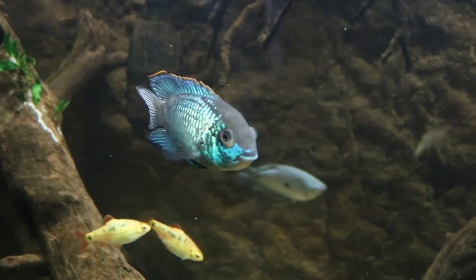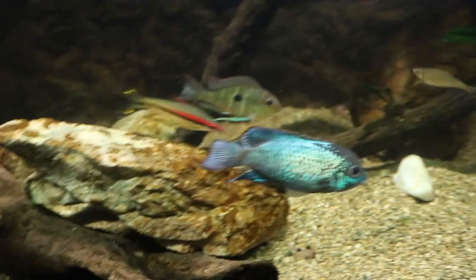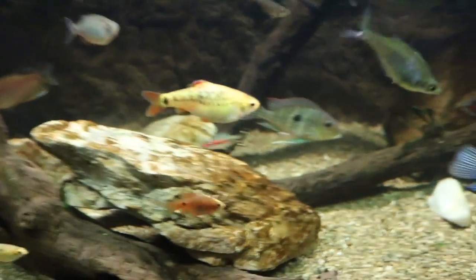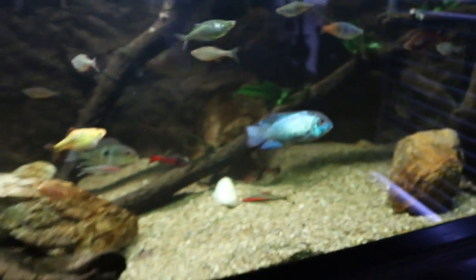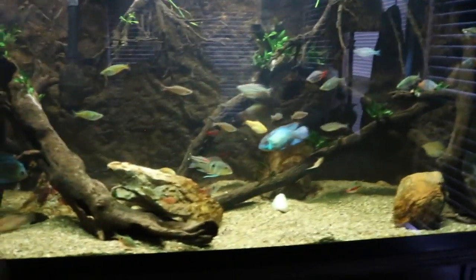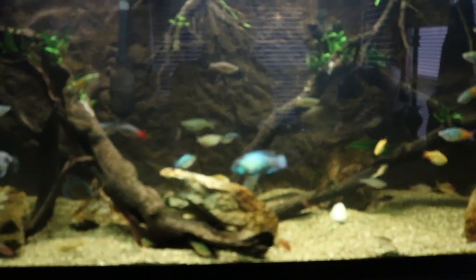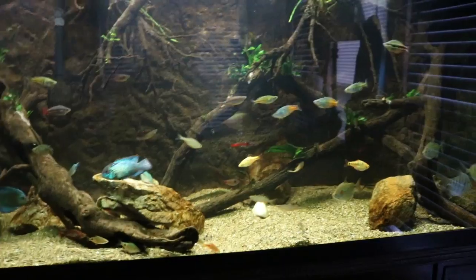I wish this tank was a little bit bigger because there are so many different fish I want to add. I was thinking about moving my big clown loaches from the African cichlid tank — the biggest is about ten inches and I think he would look awesome in here and really help with that size diversity I wanted. I want to give you guys a more detailed video of this tank at night to avoid the glare on the glass. Overall I'm loving it — one of my top tanks at the moment.